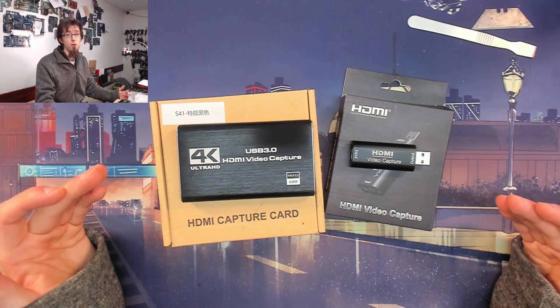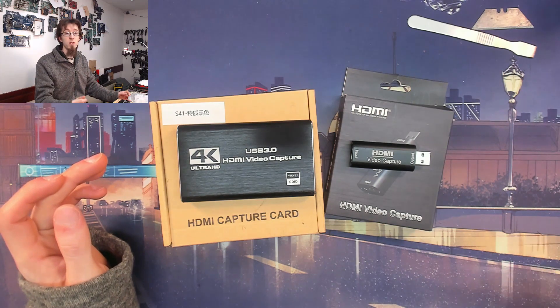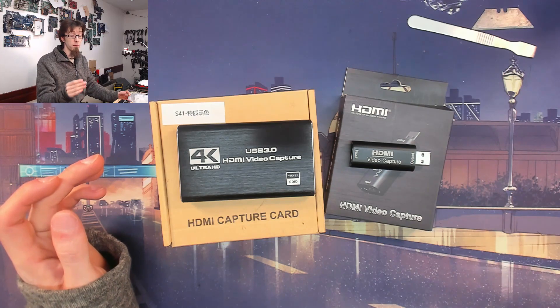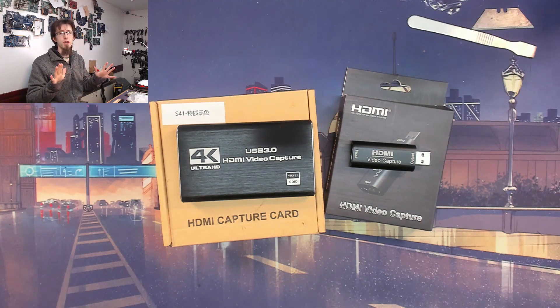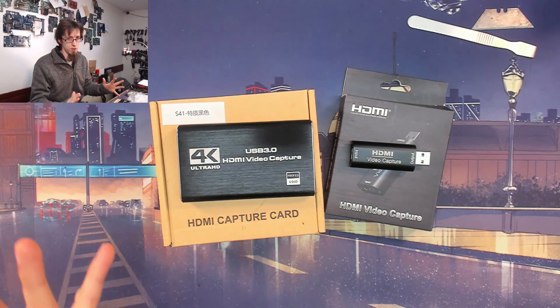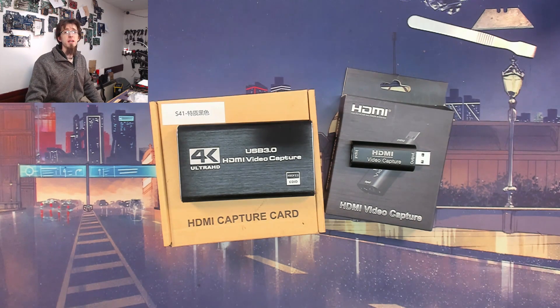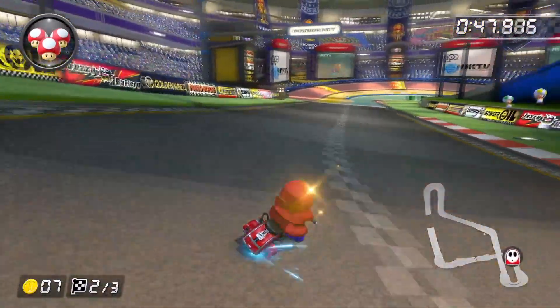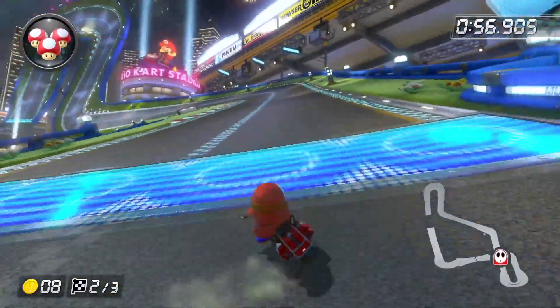Both devices claim to be 4K 60Hz capture, but be aware that means pass-through support. Reading the small print: they will accept a 4K 60Hz signal and pass it through to your preview monitor, but recording is limited to 1080p 60 fps - which is absolutely fine since trying to stream at 4K just isn't worthwhile. I'm reviewing these two devices against my AvaMedia Live Gamer HD 2, a PCI Express card I spent about $120 on. It's not as polished as an Elgato but performs everything you need for HD streaming. For the test, I hooked up a Nintendo Switch and laid down a terrible time on Mario Kart at 1080p 60fps.